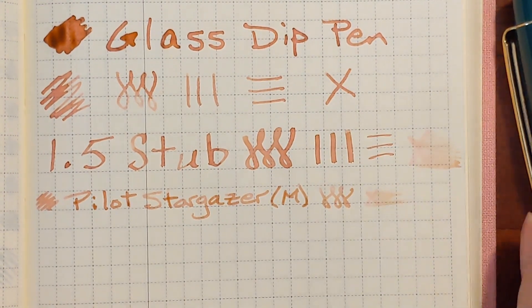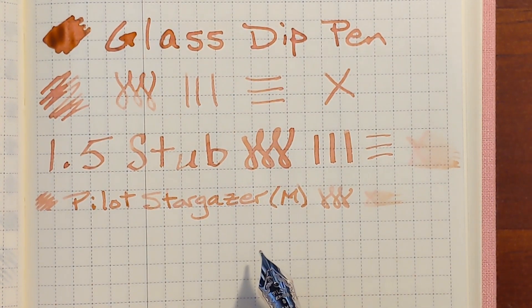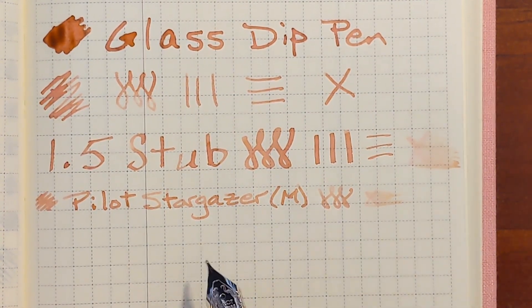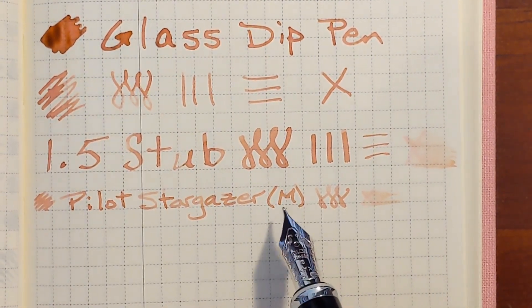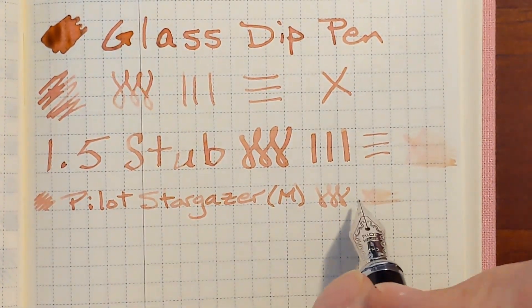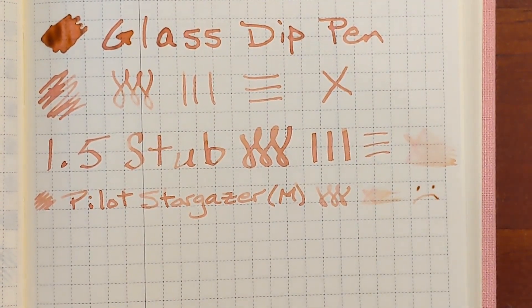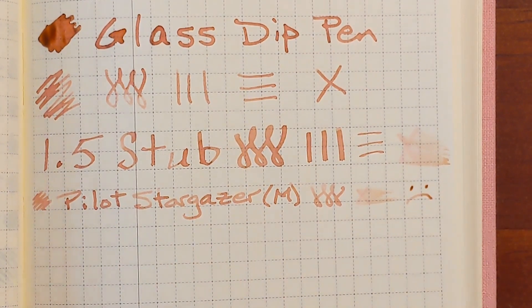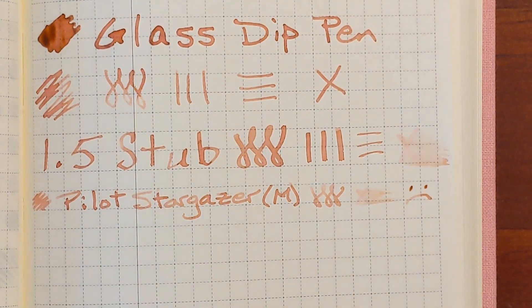This is a strange, unusual writing experience with this ink. It wasn't pleasant — it was smooth, but it felt like it wasn't grabbing the paper, almost like this pen has a baby's bottom or is over-polished, but I've never had that experience with this nib before. I think what's wrong is that the ink is just having trouble grabbing the paper, and that sensation feels even worse because it's a pale colored ink.